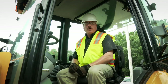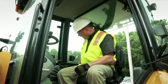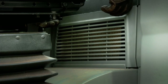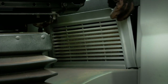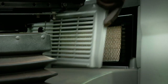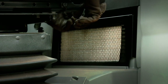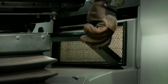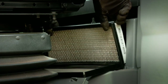For machines that are equipped with a cab, the recirculation filter is located on the machine's right-hand side below the gauge console. To access the recirculation filter, remove the plastic panel. Remove the metal frame from around the filter. Now the filter can be removed for replacement.